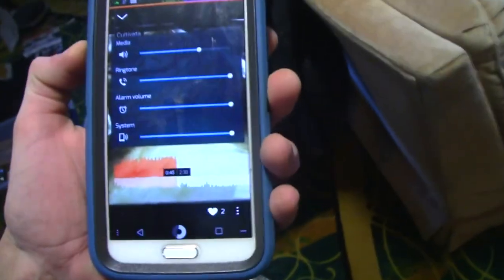Got some Cultivata. Maybe we can do a little bit of bass in this video since we got this stuff all ready to go over here. Let's do a little bit of bass. Holy shit! Not bad, huh? Woo! That's awesome. I love bass.